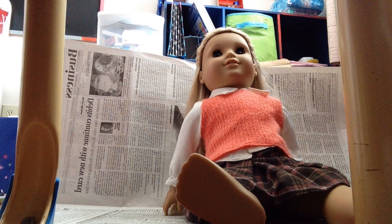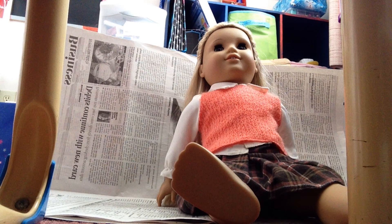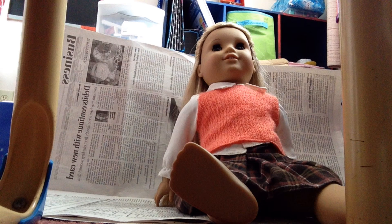Hi guys, and welcome to the first episode of Cooking with Krissa. Today we're going to be making some delicious spaghetti with some sauce and meatballs. Let's get started. Let's go to my kitchen first.